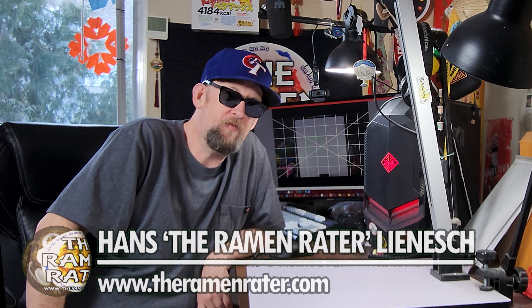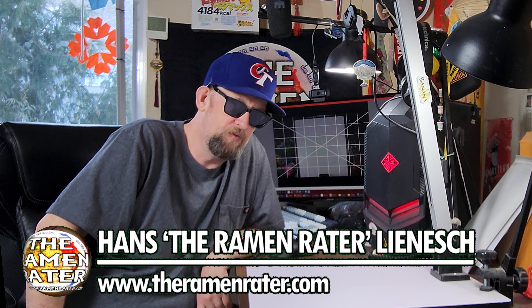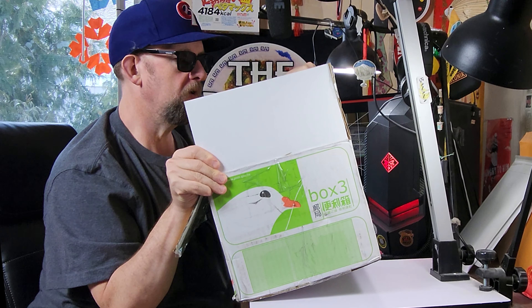All right, hey, this is Hans and it's time for another episode of Unboxing Time with the Ramen Raider. This is the show where I show you what comes in the mail, and today I've got something from Taiwan. It's a pretty big heavy box, so without further ado let's crack it open and see what's inside.